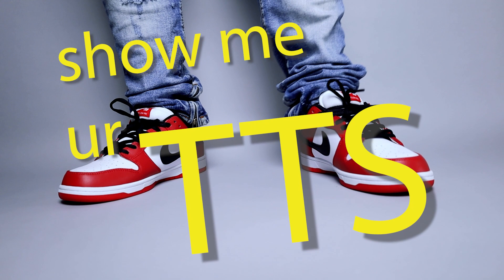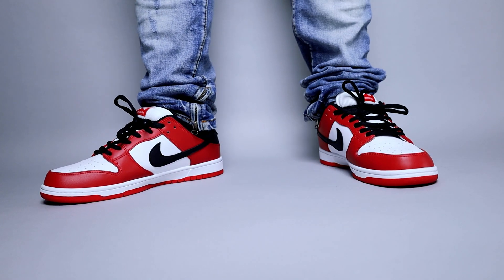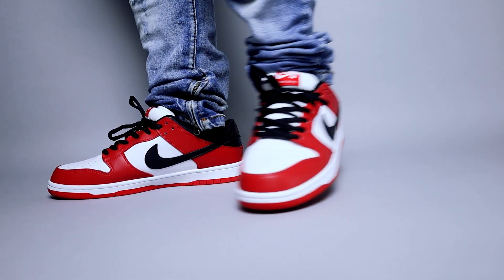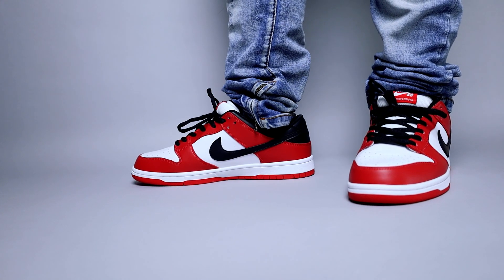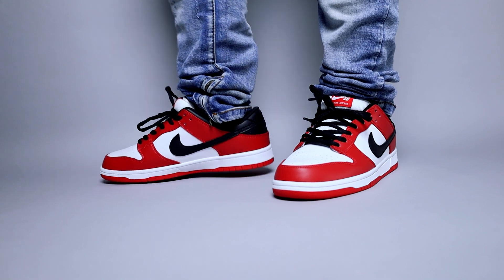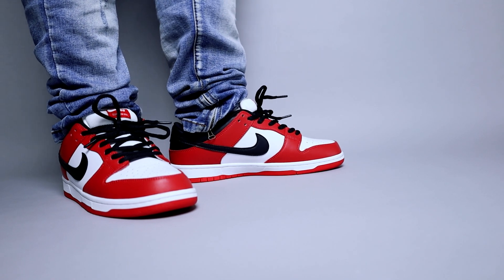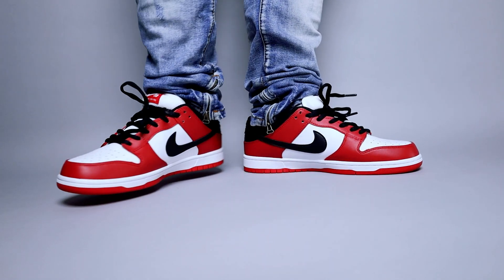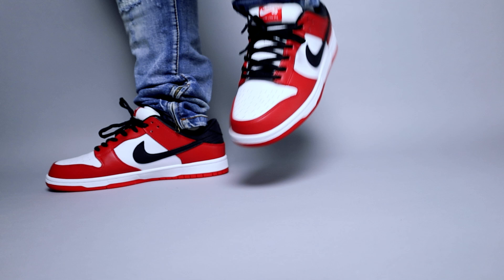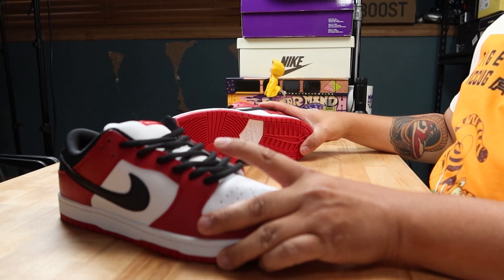For sizing: if you have a standard-width foot, go true to size — the toe box is very roomy. I kind of was a hater on any Chicago colorway that wasn't a Jordan 1 High, being a purist like that, but these have been out a few years now and they're growing on me enough that I would rock them. Obviously I'm in the super minority on that, but I thought I'd share that with you.